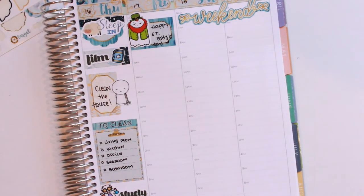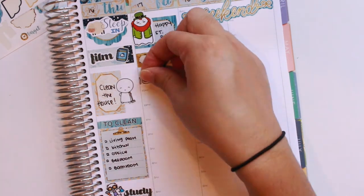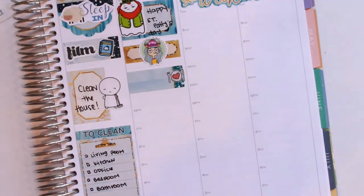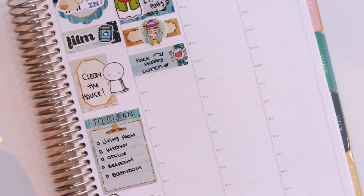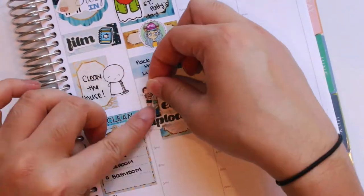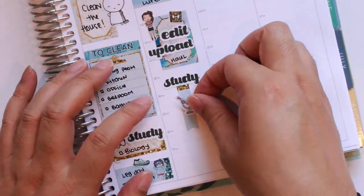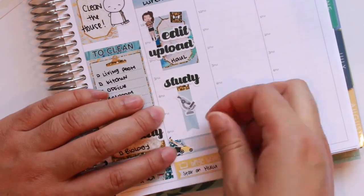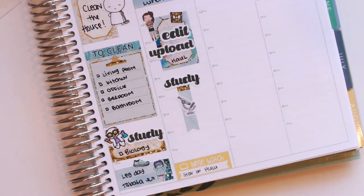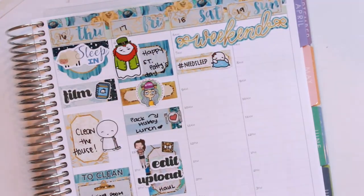That ghost boo sticker on top of Friday is from Bubba Bear Studios — it's her little boo character who just doesn't like St. Patrick's Day, so I used that to mark St. Patrick's Day. Under that I used another sticker from Bubba Bear Studios — her name is Louise — she has a hat with two cups on it, sucking on coffee, saying hashtag tired. I marked that I packed my husband's lunch with a plate and fork and knife sticker from Planning Like a Pro. I also marked that I needed to edit and upload my haul, using a girl from Peaceful Mind Design, with an envelope from the kit and script stickers from Planning Like a Pro. Then some more studying stickers all from Planning Like a Pro, and I marked that our lawn maintenance guys came with another lawn mower from Lexi Kelly Designs.